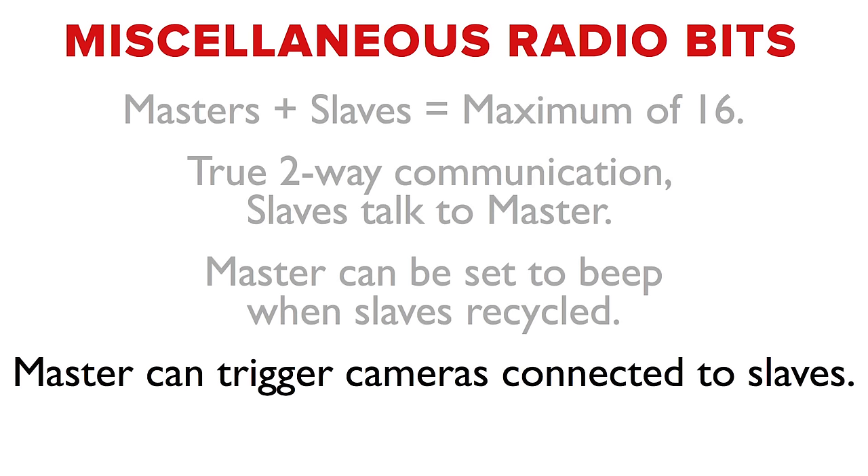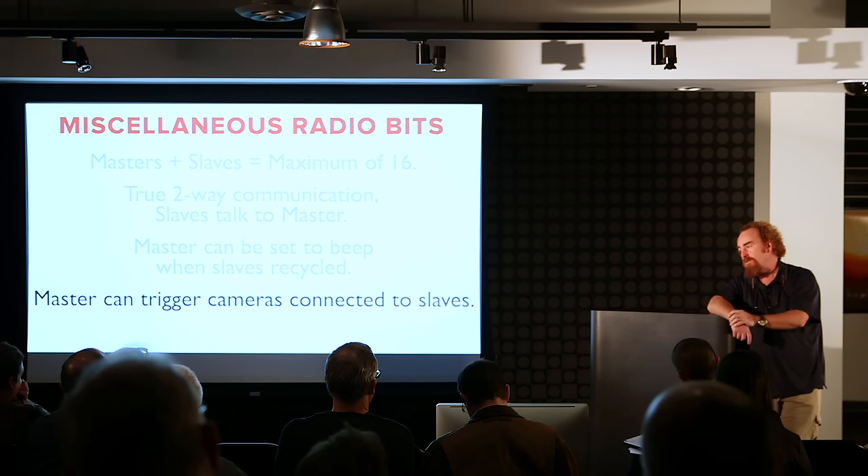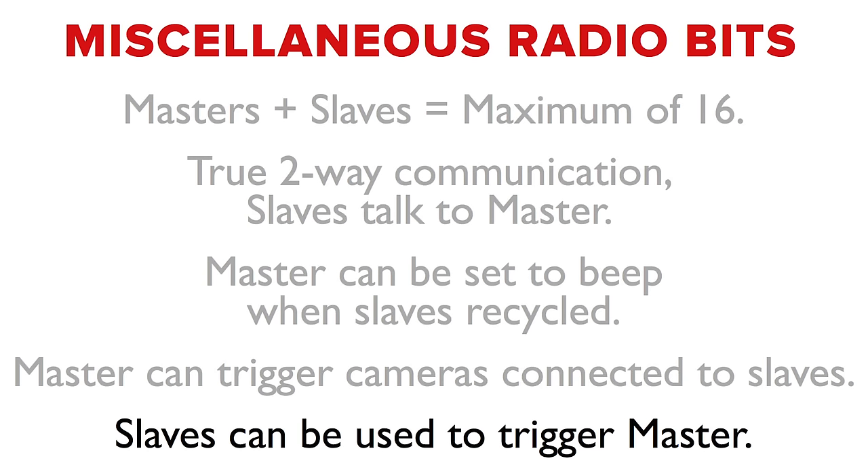The master can trigger cameras that are connected to slaves. We'll take a short look at that later in the program. You can use the master camera to fire remotes connected to slaves, and those slave flashes can either fire light or just act as triggering mechanisms. Likewise, from the vantage point of a slave you could actually fire the master camera — providing opportunities for wildlife photographers or wedding photographers to position remote cameras for special shots.